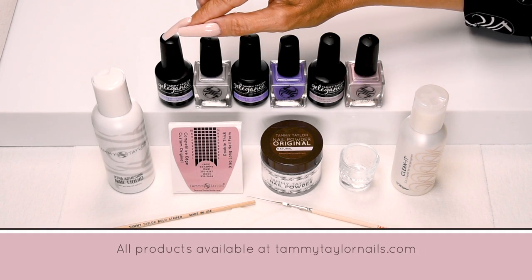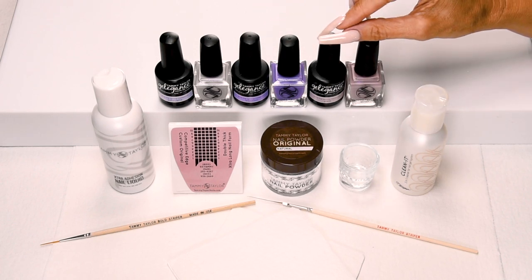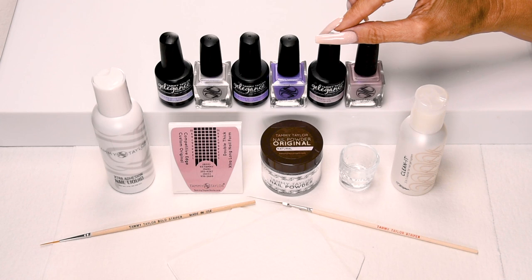Silhouette, a cool creamy gray. Blossom, a soft lavender. Pixi, a mauve beige with lilac opal shimmer.